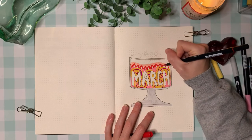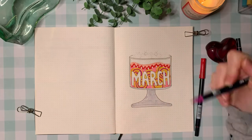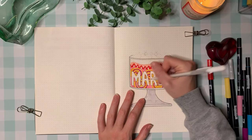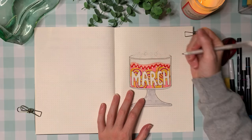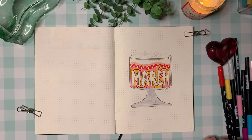Just adding in really simple details — it's really quick and easy and not complicated to do at all. Then I'm taking my white pen and making the Swiss rolls look like they have a little bit of cream in them as well. Just all these little details that make it really look like a real dessert, which is really fun.